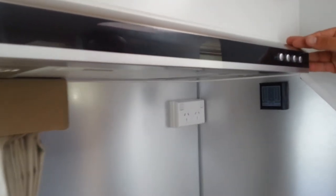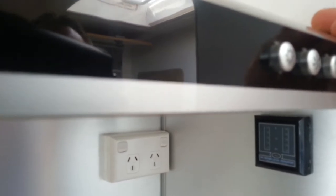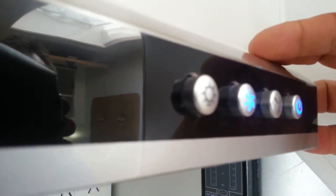The range works on 12 and 240 volts. We turn the range on by a simple touch of a button that powers it up. Fan, feed 1, feed 2, and of course LED lights.